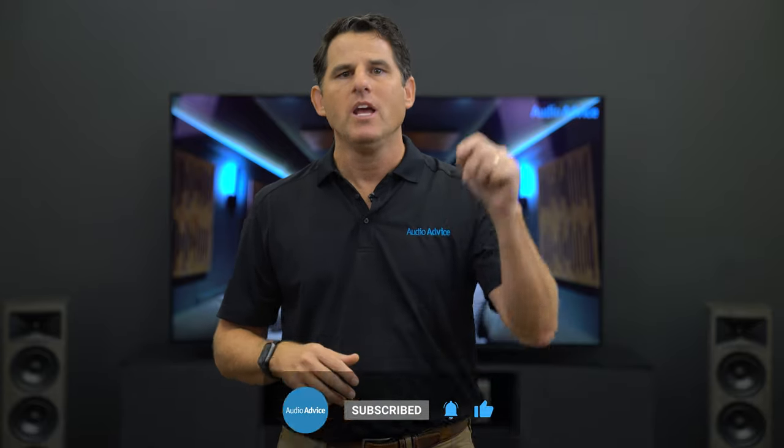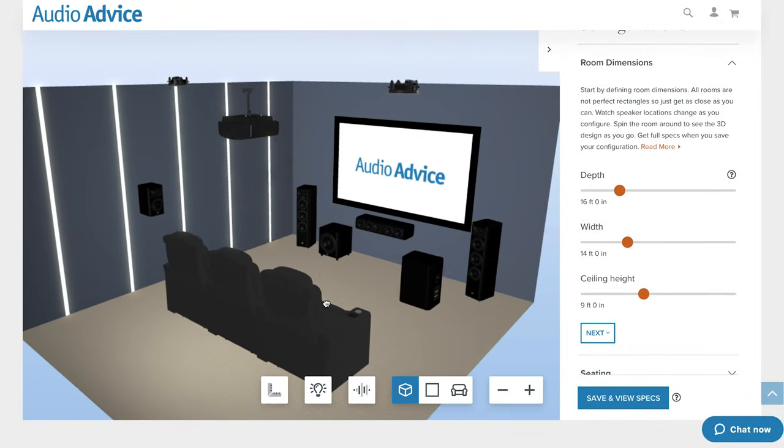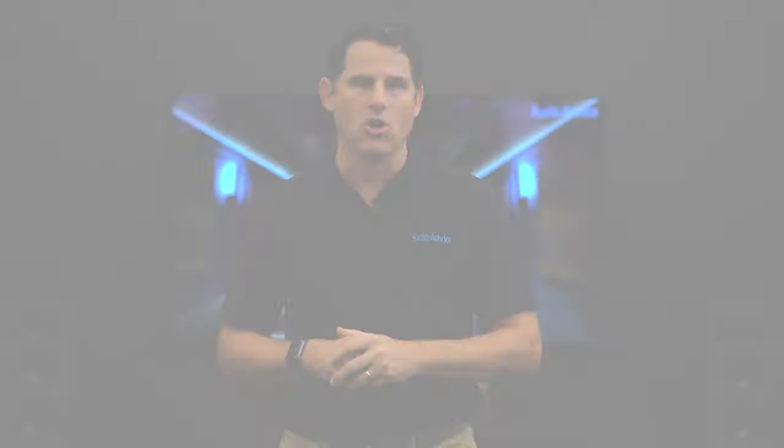If you're updating your theater or building a new one, check out the home theater page at audioadvice.com where we have our free home theater design tool, how-to videos, inspiration gallery, and home theater install videos. Thanks for watching and we'll see you next time.